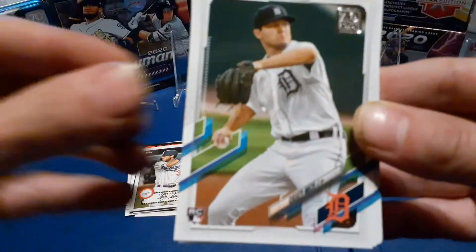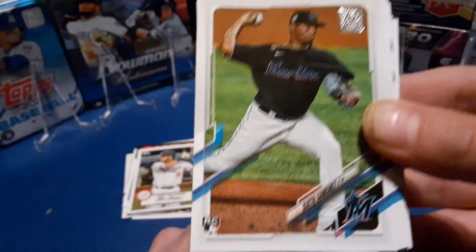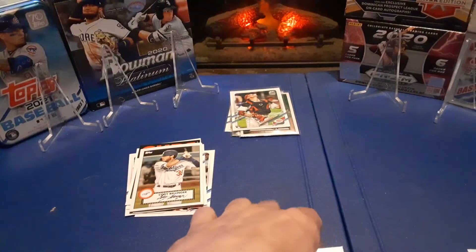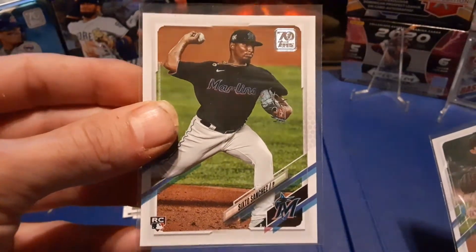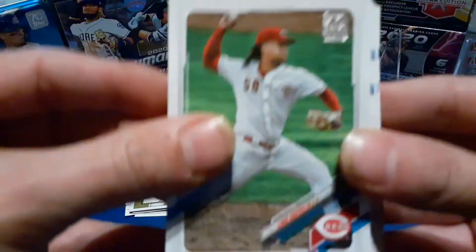Let's see what other rookies we got. Casey Mize — nice. And Sixto Sanchez, ladies and gentlemen. Two awesome rookies. Luis Castillo ain't too bad, but these are two awesome rookies that need to get sleeved. Two up-and-coming rookies that are killer right now — definitely Casey Mize and Sixto Sanchez. Awesome rookies. Luis Castillo's not too bad of a pitcher either.